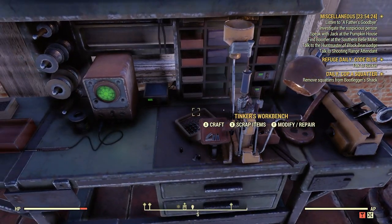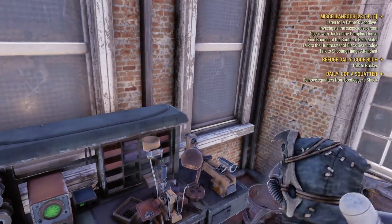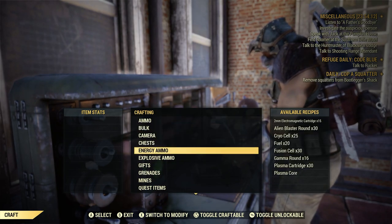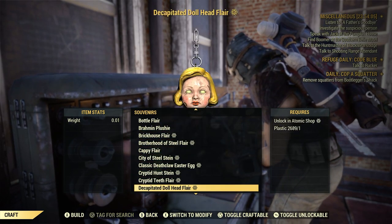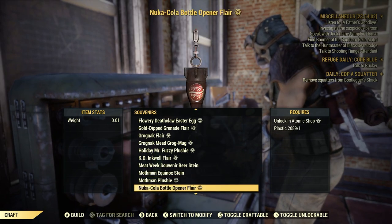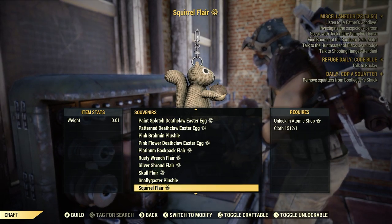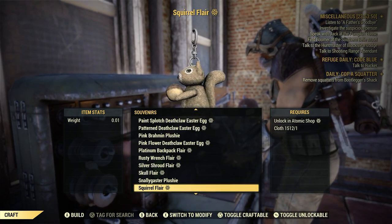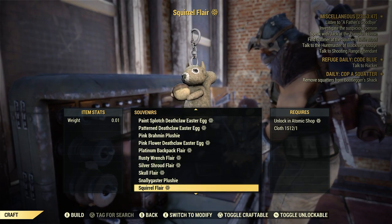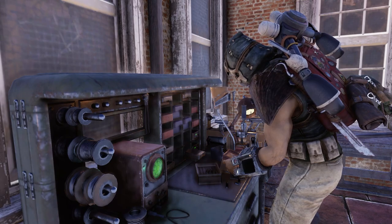Now let's go ahead and craft the flare — we're going to put it on the flare display. Let's go to our Tinker's Workbench and go to craft. Let's go down here to Souvenirs. There it is — Squirrel flare right there. Cute little fella. Costs one cloth. Let's go ahead and craft one. Perfect. Let's exit out of that.